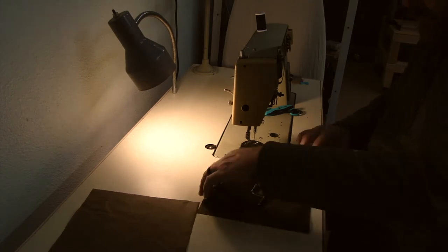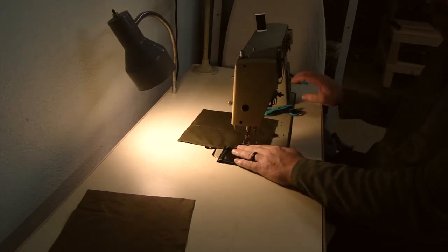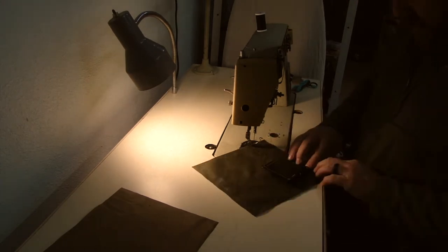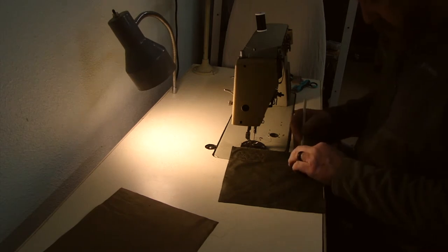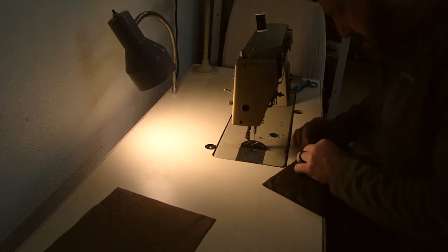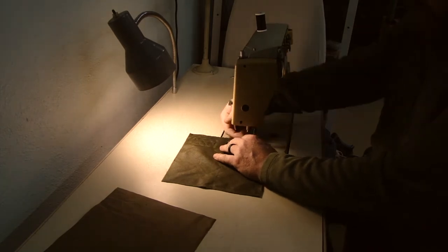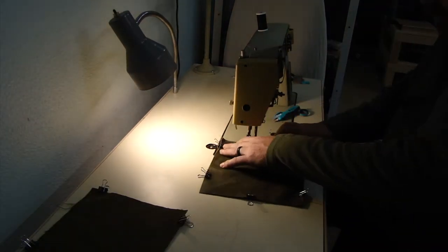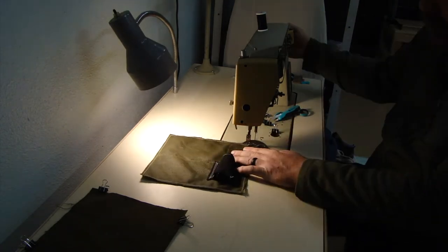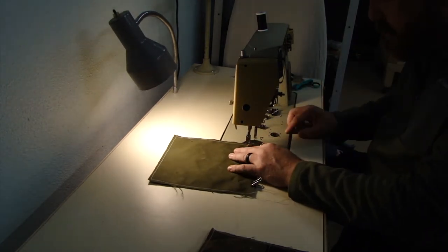Now, this piece here — the black piece is made out of that same black canvas material — but what it is is a little pouch for my Leatherman. I like to keep a Leatherman with me but I don't really love it flopping around as I'm trying to cast and hike around. So I'm just making a little pouch to hold a Leatherman Wave. I made a piece that would pretty snugly fit that and I'm sewing it on the inside of the bigger pouch, wandered off to the side so it's not in the way.